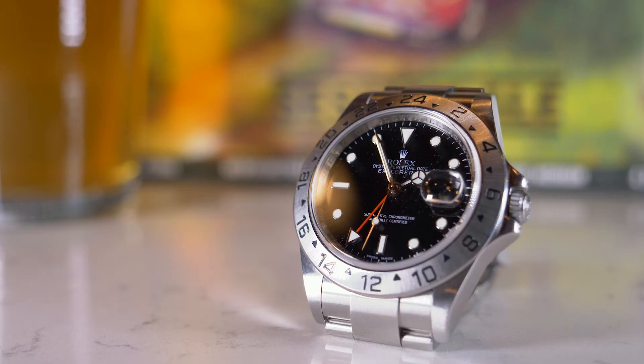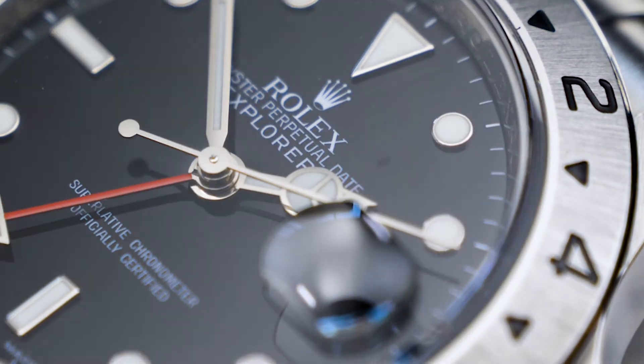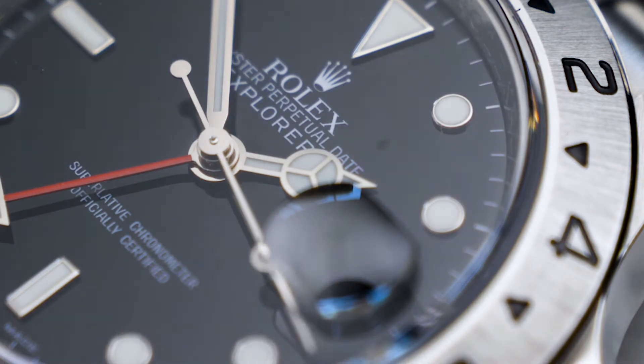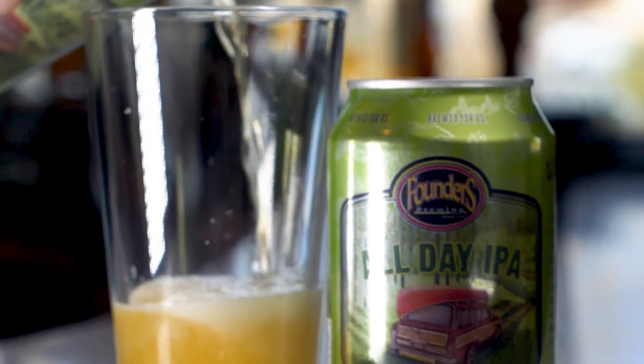Understated, yet robust, neither of these is pretending to be something it isn't. Each a perfect companion for adventure. The Rolex Explorer II reference 16570 is a watch that is both rugged and refined, bold yet unassuming, and pairs deliciously well with Founders All-Day IPA.